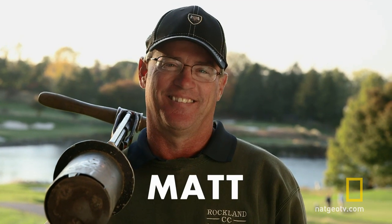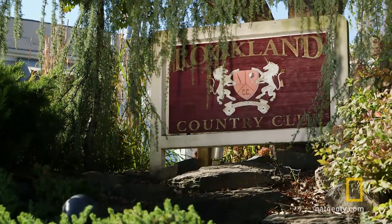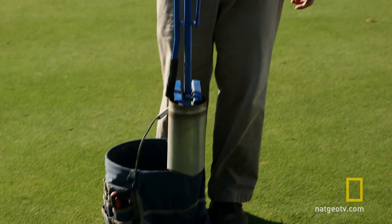Matt's the course superintendent at Rockland County Country Club. He makes golf holes all the live long day using something called a cup cutter. He taught me how to keep my hole intact.